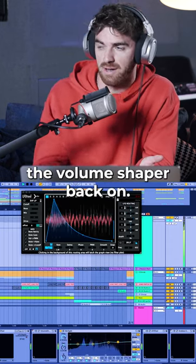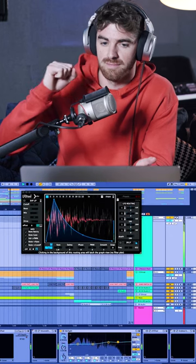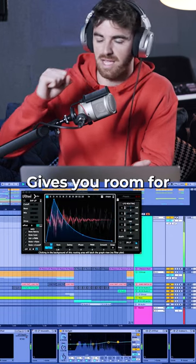And then all I do for the verse is put the volume shaper back on, which gives room for the vocal.